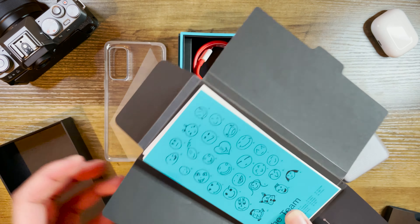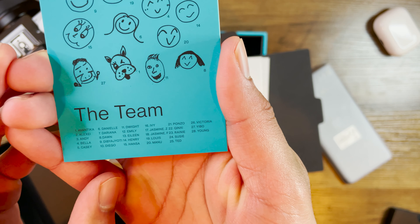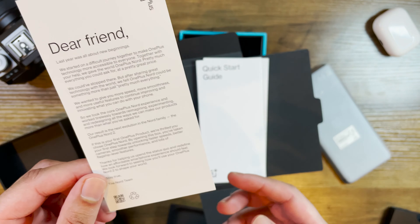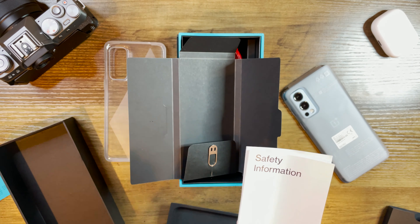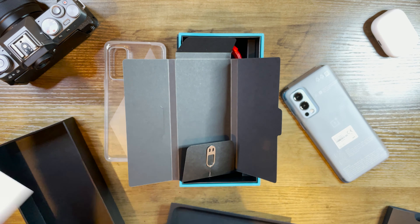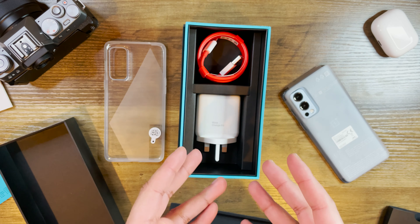You've also got the SIM ejector tool. And there's what I think is a team card — wow, this is actually quite nice. It's got the names of all the people involved, which is really cool. There's also a nice letter here — you can pause the video and read it, but to summarize, it's just them thanking us for supporting them. It's a nice personal touch, as opposed to being fully industrialized like some other companies where you just get the safety information, quick start guide, and a couple of stickers.